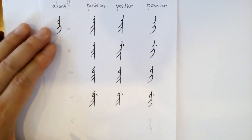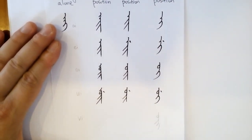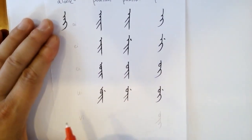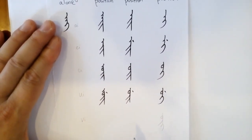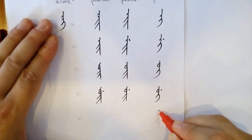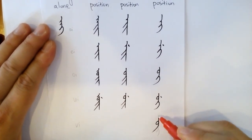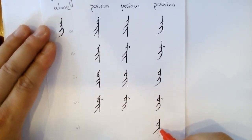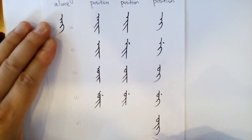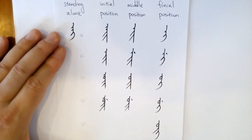The last compound is 'wo yi'. There is no standing alone, no initial, no middle — only the final. Here it is like the 'we', and then you put 'yee' at the end. That's all for today, thank you.